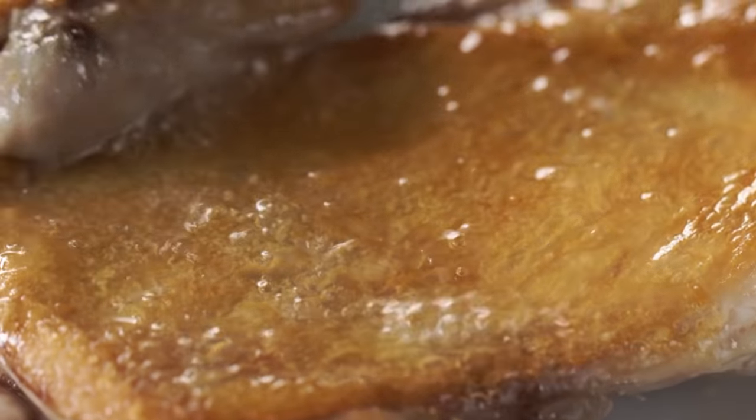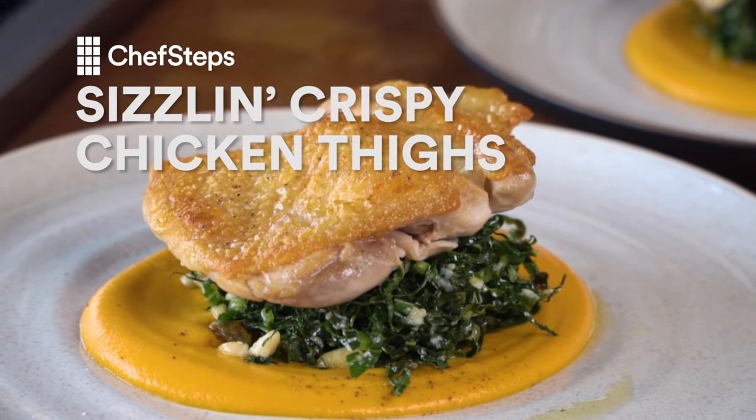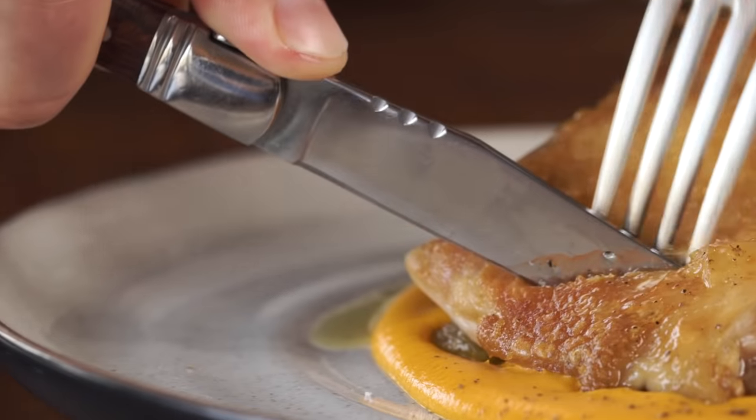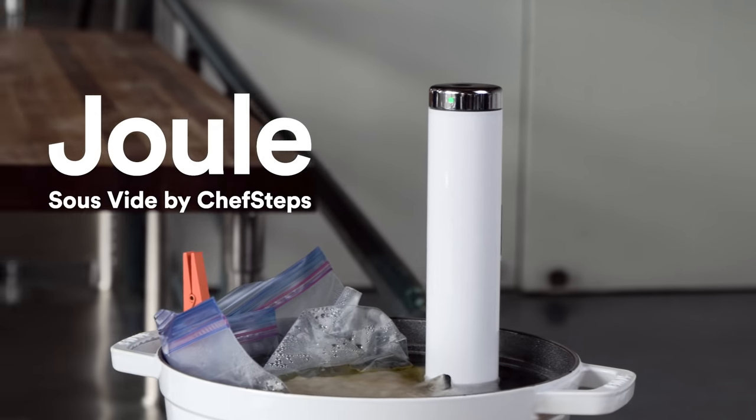Calling all chicken lovers. Today I'm gonna be showing you the best technique I know for making incredibly juicy, insanely golden, crispy skinned chicken thighs. Thighs are one of my favorite cuts of chicken because they're super inexpensive and packed full of flavor. And we're gonna cook them sous vide with Joule.